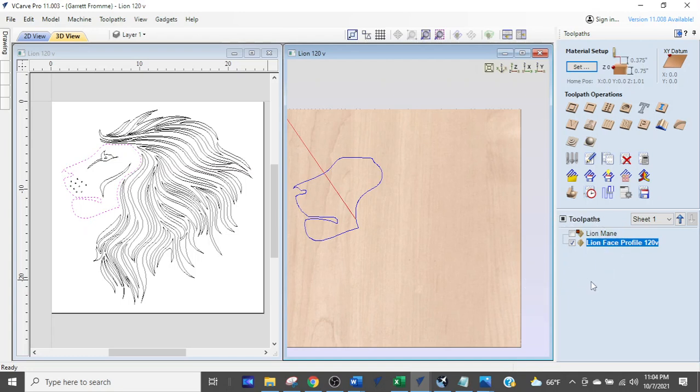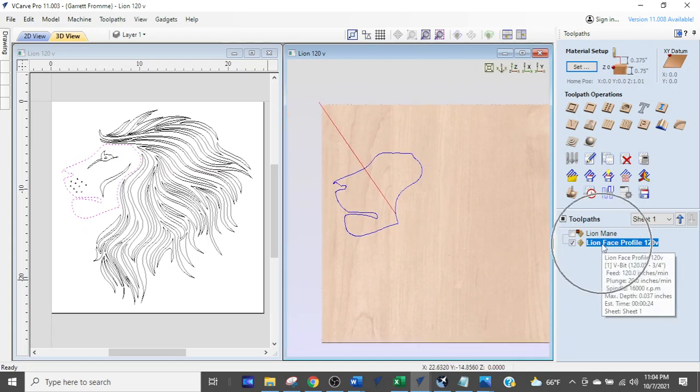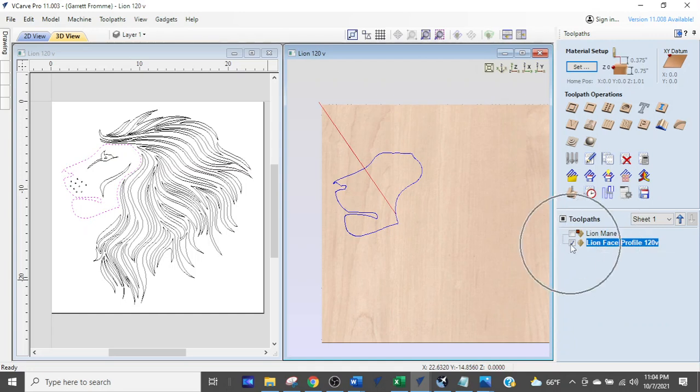When you're a beginner working in the tool path area on the right side of the screen, you may find yourself with way too many tool paths down at the bottom. You see individual tool paths — this blue part of the lion's face right there, that's what this highlighted blue tool path is.